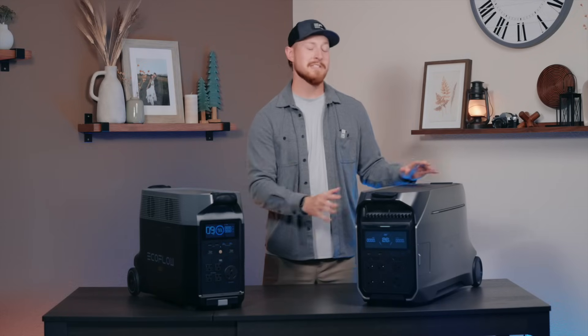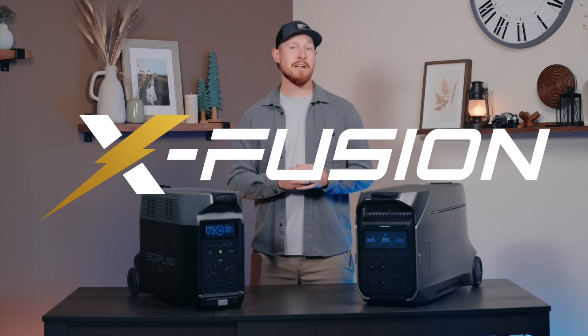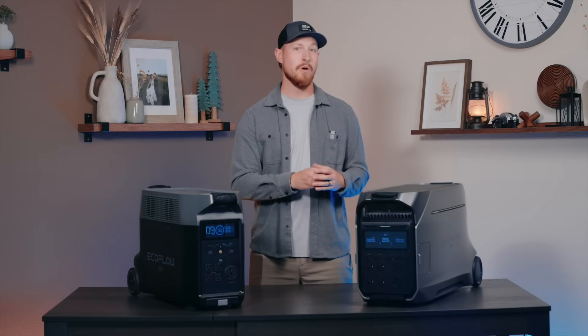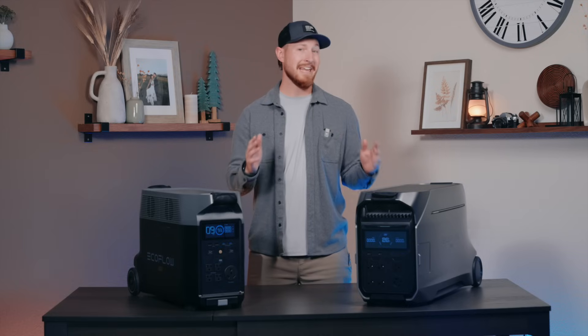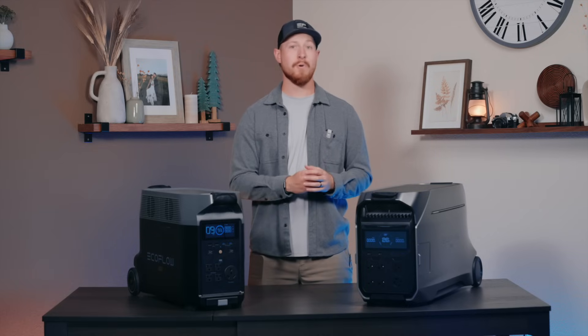This means you can hook up appliances like your household dryer or water pumps. We've also taken X-Fusion technology from the Delta Pro Ultra and put it in the Delta Pro 3. So when plugged into the 120 volt grid, Delta Pro 3 can bypass the grid limitation of 1,800 watts and achieve a max output of 4,000 watts with the built-in inverter. This is great for running high demand tools like air compressors or electric drills, especially when you only have access to 120 volt sockets.